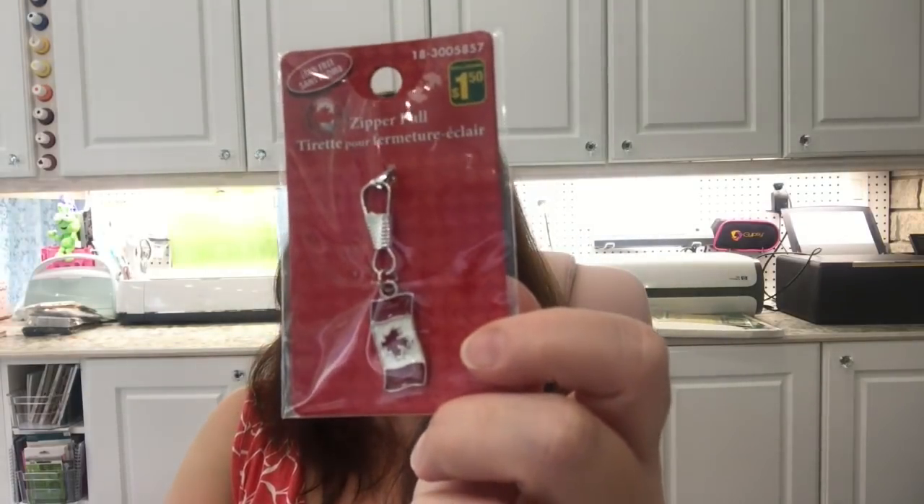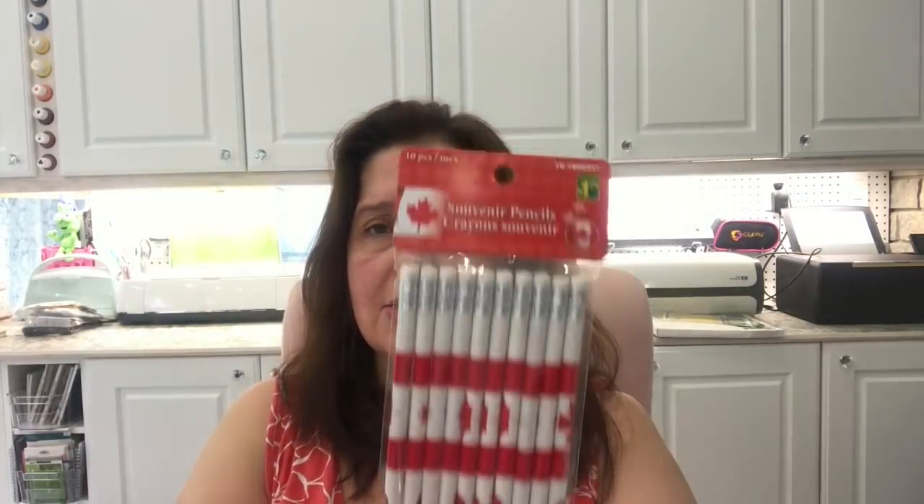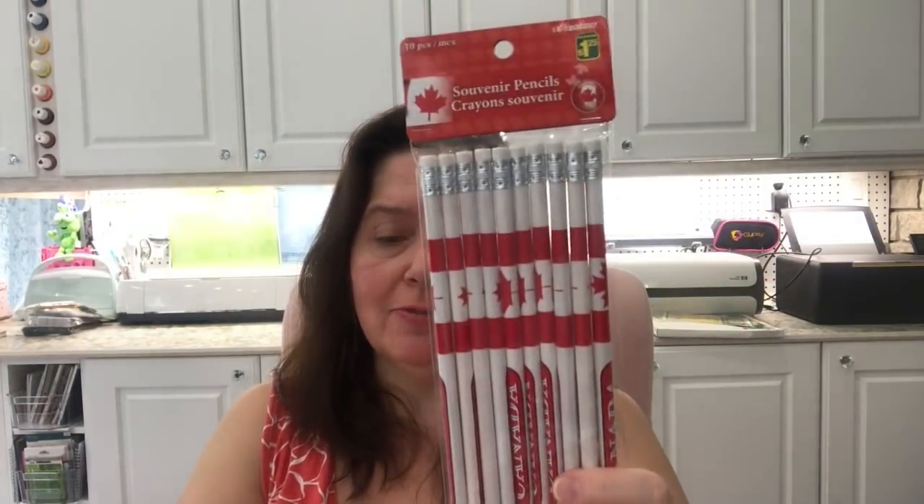I got these little zipper pulls with the Canadian flag on them — they're $1.50 each, something small and easy to mail or pack in luggage. I also got a package of Canada pencils, because who doesn't need a pencil? You get ten for $1.25. That's it for my little Canadian gifts — just a few things to stock up on.